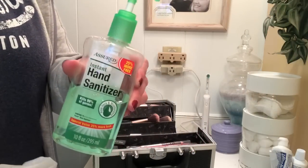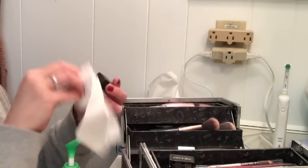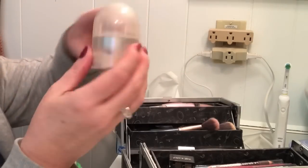So what I'm going to use is hand sanitizer. I just bought this at the Dollar Tree, and I'm just going to use a tissue. Some things you can just wipe down, but it's not going to hurt to sanitize everything while you're at it.